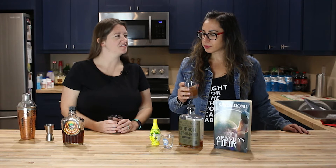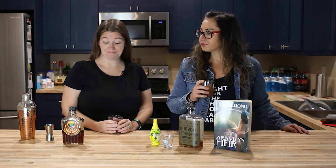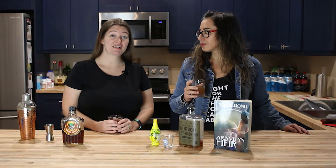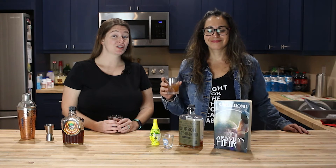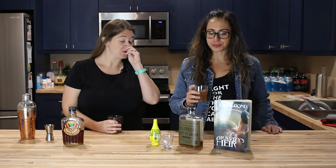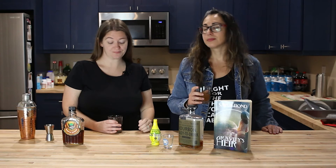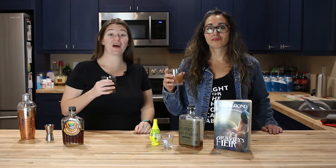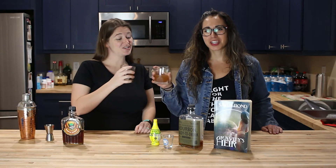It's a good thing we have a whole bottle of maple syrup right here. I'm excited to talk to Sarah Bond about Gravity's Air — I keep forgetting the title. Make sure you tune into that tomorrow, and with that we say: stay lively with your libations!